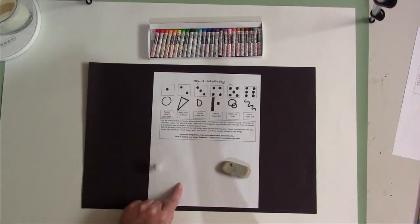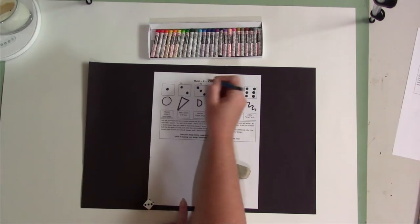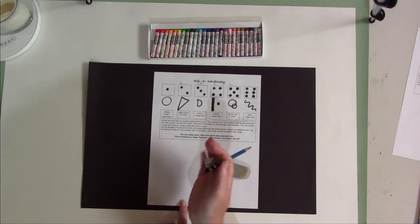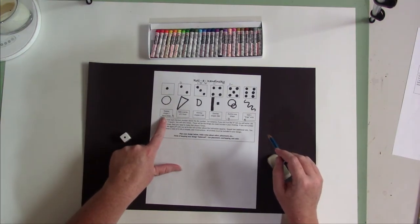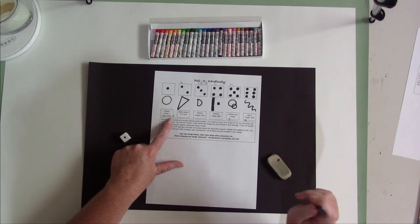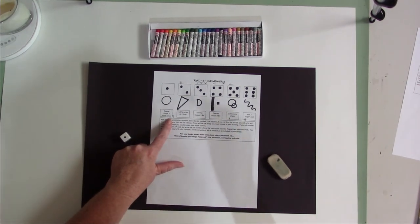If you roll the same number more than once, that's okay — it just means you have to include that more than once in your design. Continue to do this for numbers one through six. After you've marked the first six rolls and determined the shapes that you're going to use in your design, you will roll the die three more times, marking rolls seven, eight, and nine. You are going to mark these rolls below the die number on the special instruction under each shape. These instructions also must be included in your design.